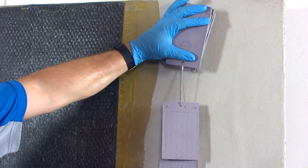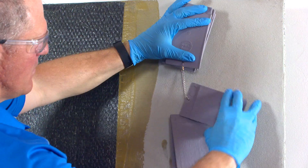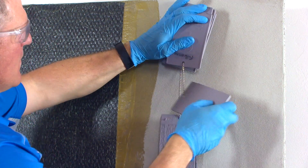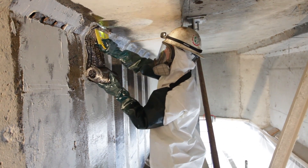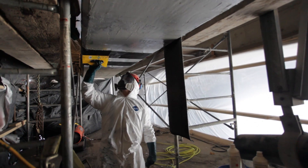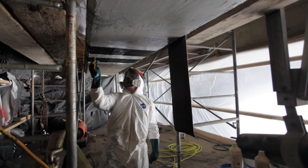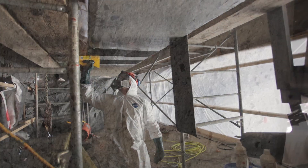The contractor will need to provide the correct concrete surface profile, or CSP, for the substrate being treated with FRP, according to all project-specific documents drawn by the design professional. The adhesion of the FRP system to the substrate is typically the most critical element of the design. Outside of rare applications that are not considered bond critical, such as when a member is completely encapsulated, FRP systems require a properly prepared substrate to ensure bond performance.